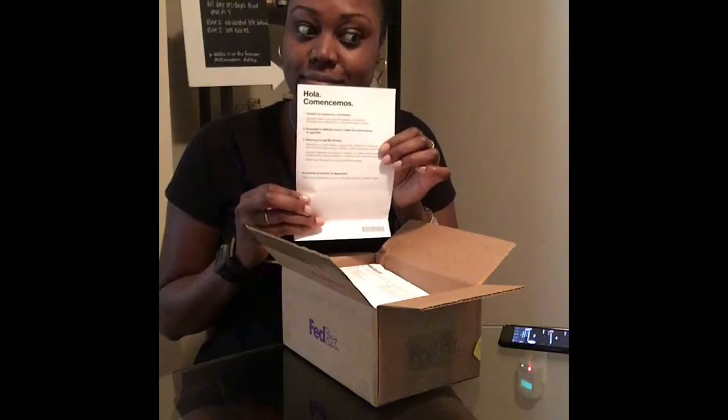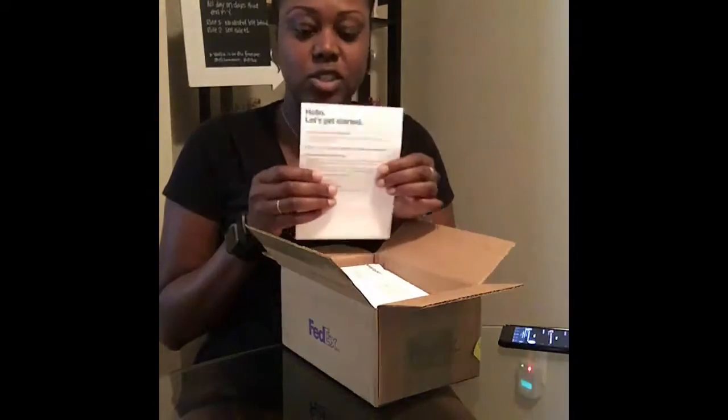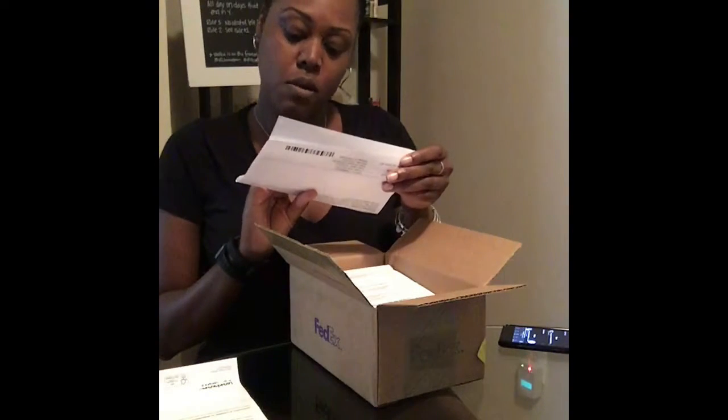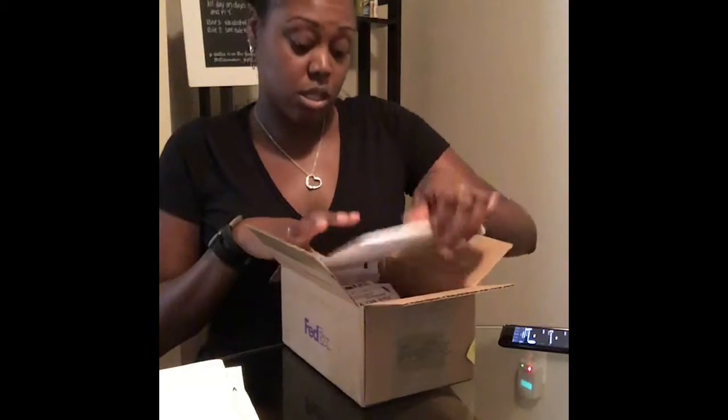You're getting to experience me opening my box for my new phone. That's hello in Spanish if you don't know. There's English on the front of it. They always give you unnecessary paperwork. I don't care about any of these things — give me the thing that I want. Gotta return the whole phone.